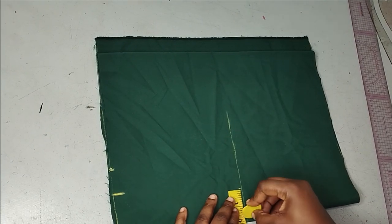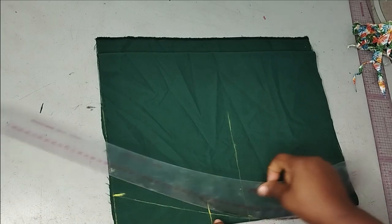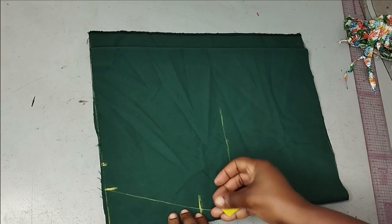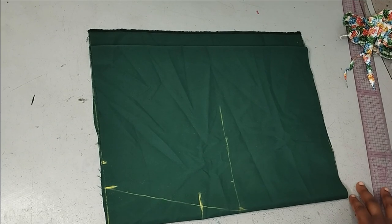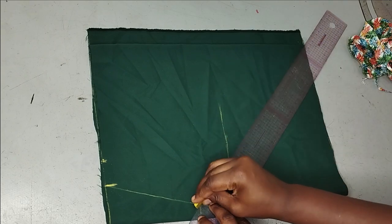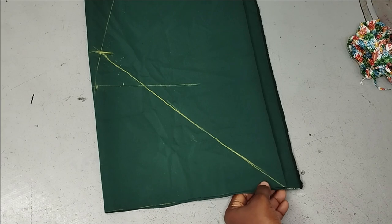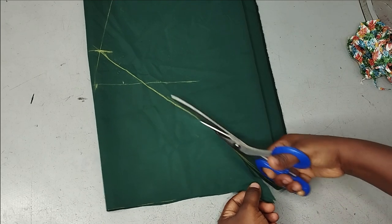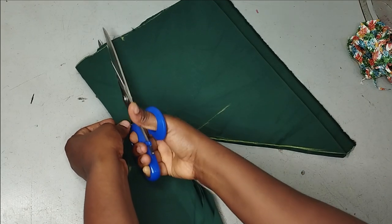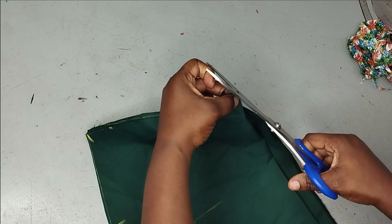Using my curve ruler I'm going to connect from my waist to my hip to get my hip curve. Now I can see where this line stops — that's why the hip line serves as a guide. From here I'll take my straight ruler and connect all the way to the hem to form a V-shape, connecting them just like this. I'll cut up to this point and then connect to my waistline, and then I'll notch my zipper allowance.